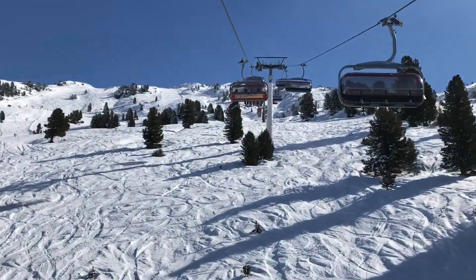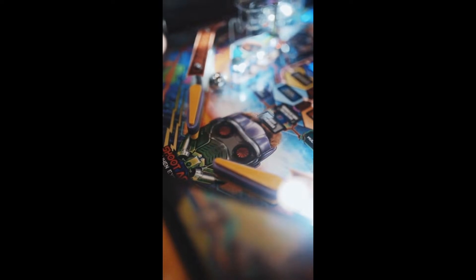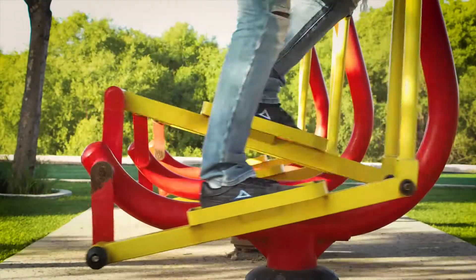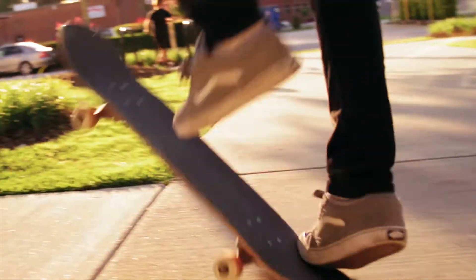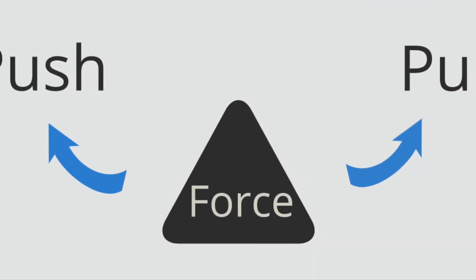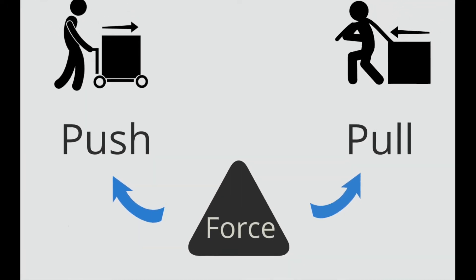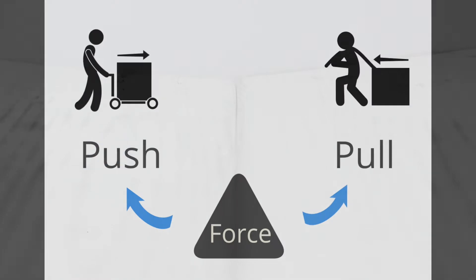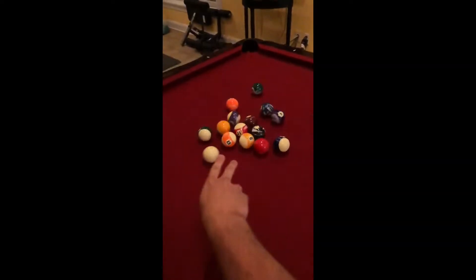Simple machines can be used to lift loads, cut objects, connect higher and lower areas, and move objects forward. Simple machines are used to change motion and force in order to perform a task. A force is a push or pull on an object. Without force, an object will either remain still or keep moving in the same direction. Force can change the way an object moves or even how it is shaped.